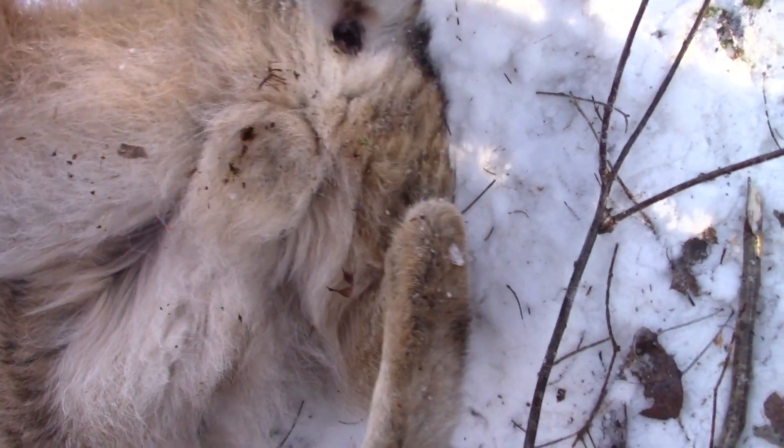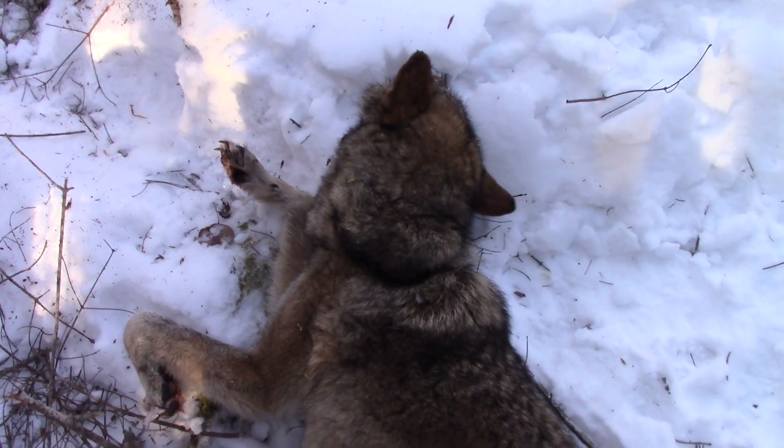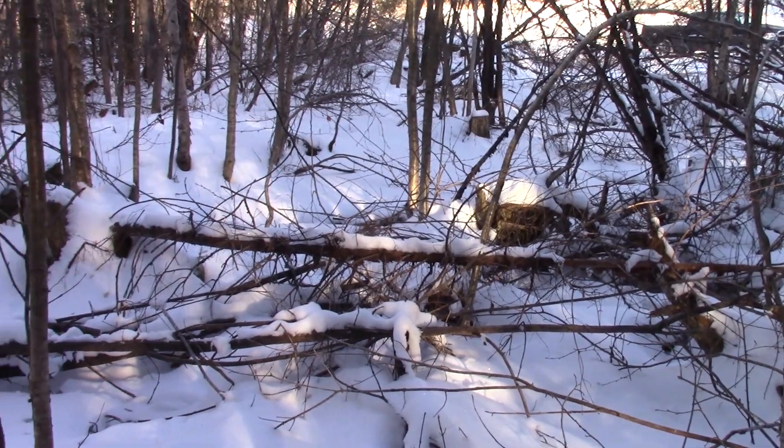Another male — finally some males. Anyway, we'll take this guy back to the truck and go from there.